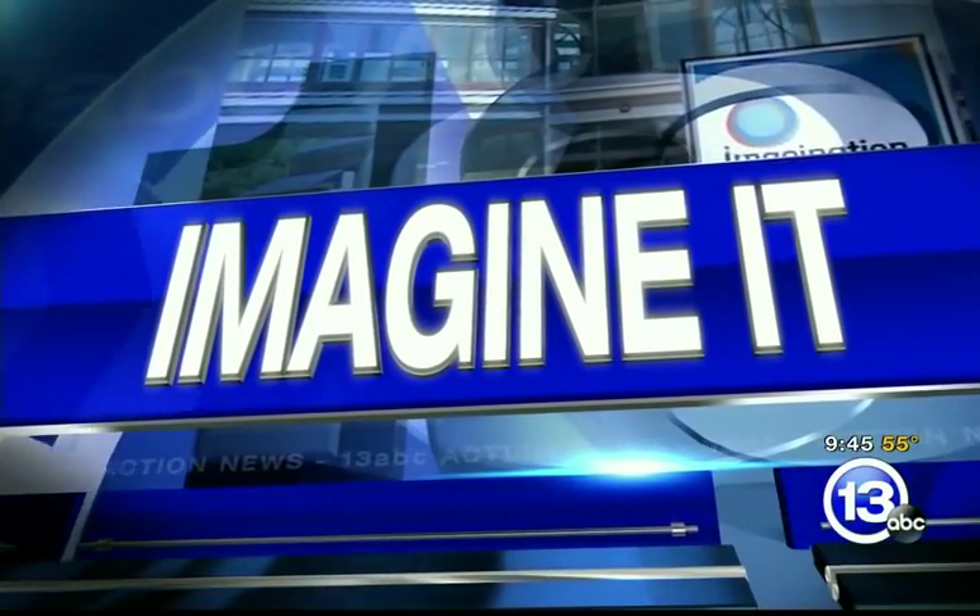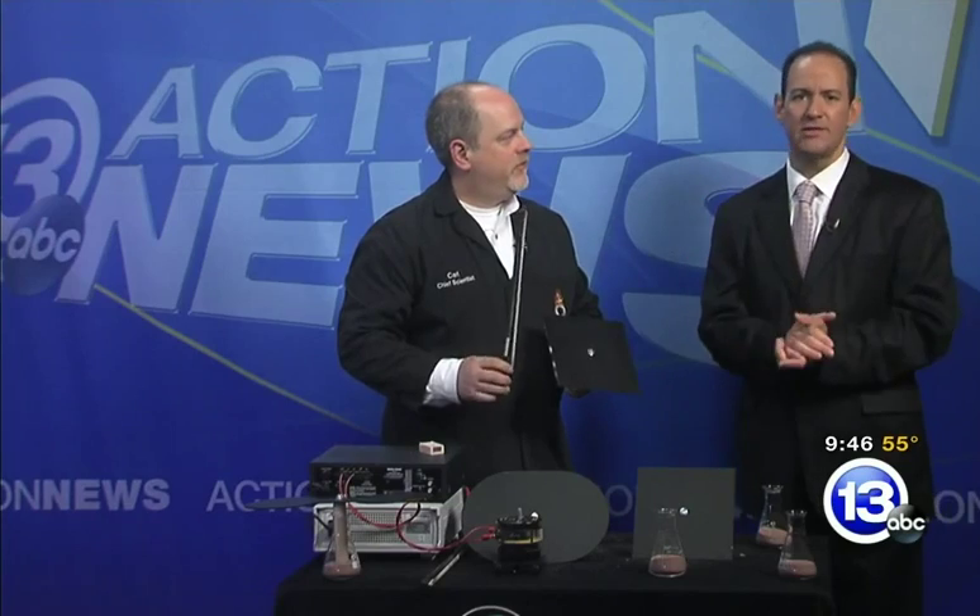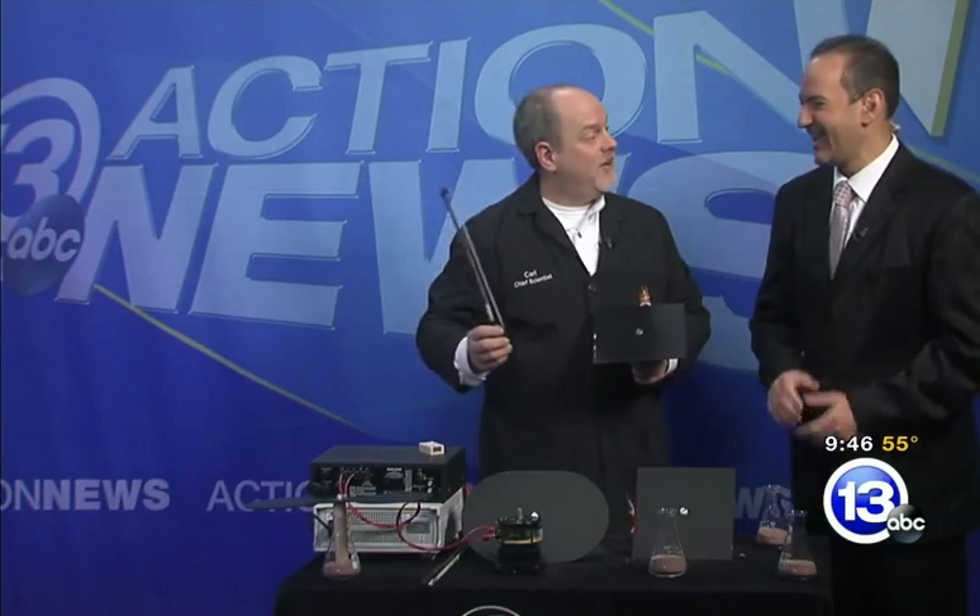It's on this Saturday morning, time to Imagine It with Carl Nelson. He's the chief scientist for the Imagination Station. And what's the frequency, Carl? Well, that's exactly what we're going to talk about.